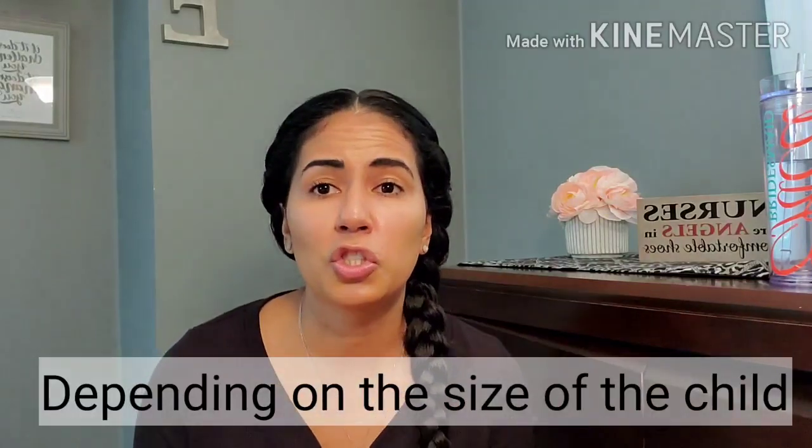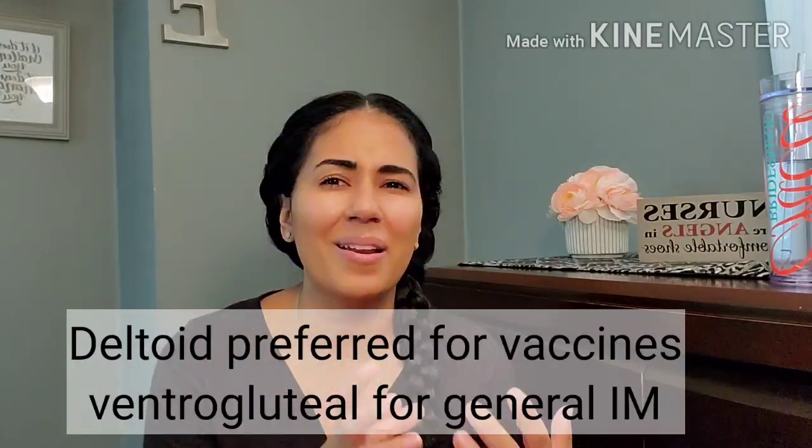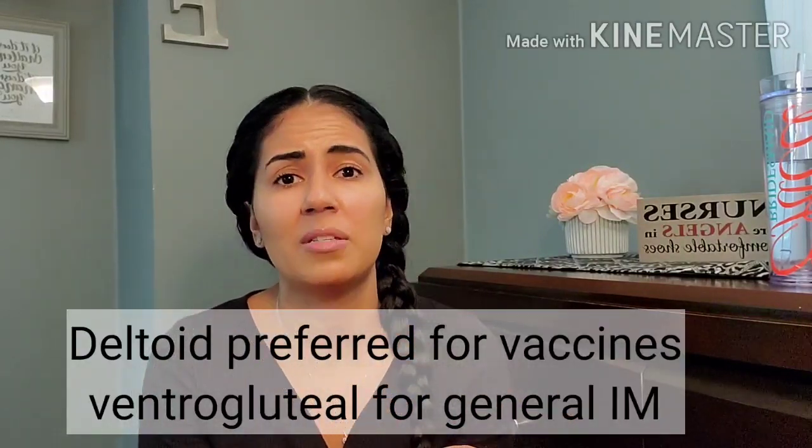For children, the deltoid is now more developed and can actually withstand the medication. The needle size is five-eighths of an inch to one and one-fourth inch. For adults, the easiest site to access is the deltoid — very easy, very comfortable, and commonly used. However, remember: some medications are not appropriate for the deltoid, and anything above two milliliters should be administered in a larger muscle group.